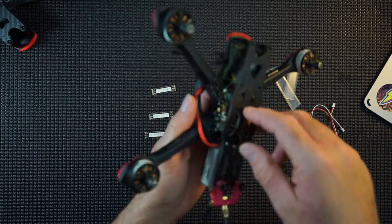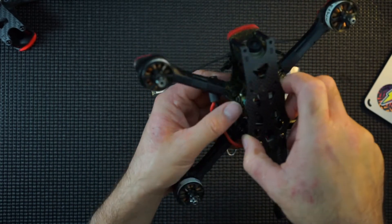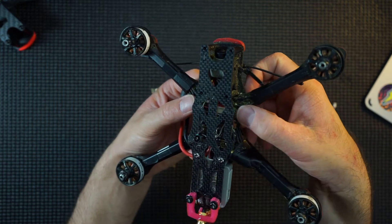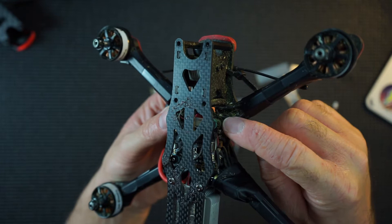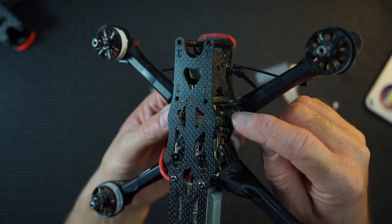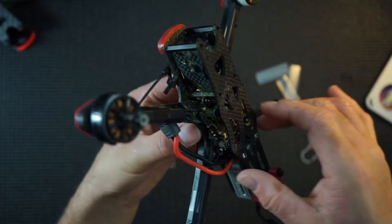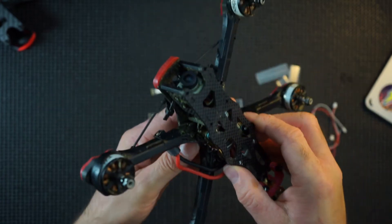I've got my old quad. This has got a Mamba F7 board on it, so these should actually work perfectly. And I know that this F7 board actually has the LED pads right here. These are your ground, your five volt, your ground and your LED. So it should be very straightforward to actually set up. Let's give it a go and see what happens.